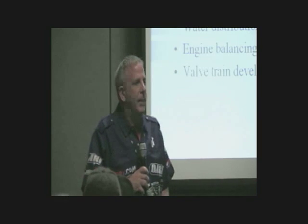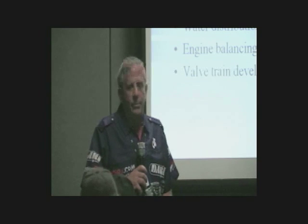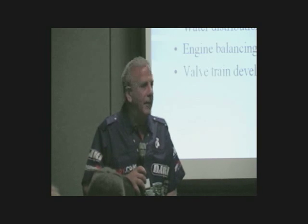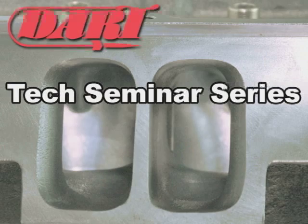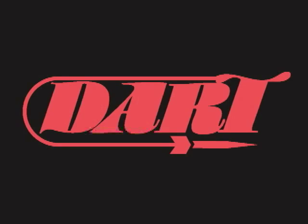Everything in that valve train is real important, but it starts out with: if you can put a bigger core in it, absolutely positively do that. And put the biggest wheel on the lifter you can, because that coincides with the nose radius. If you can run an 850 wheel versus a 750 wheel, that's what you need to do — and if you can run a bigger wheel than that, the more the better.